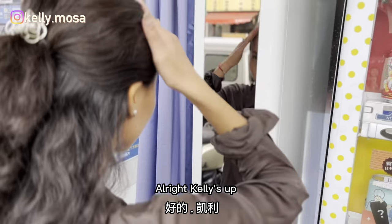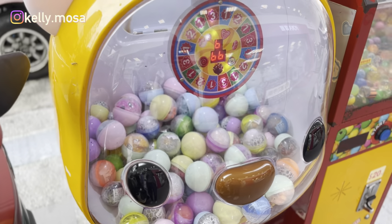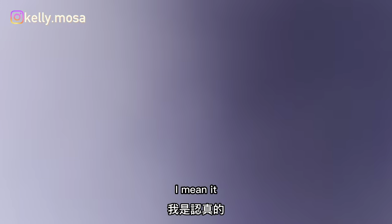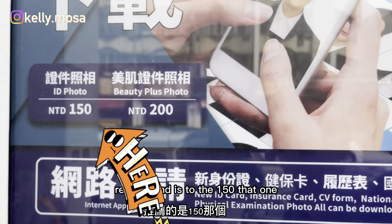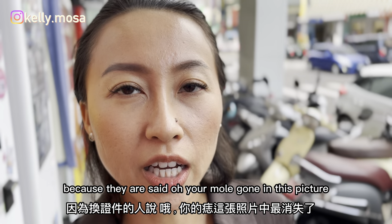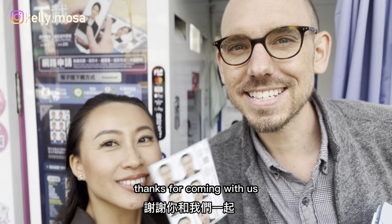All right, Kelly's up now. Photo boost cover — I recommend you do the 150 NT one. For my Taiwanese ID, I think it didn't have a beauty mode. Thanks for coming with us, hope you learned something, and we'll see you next time.